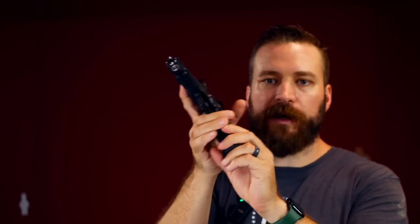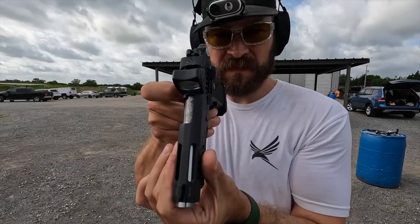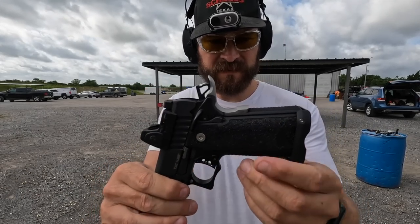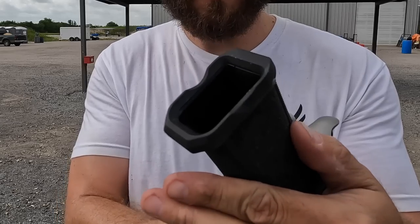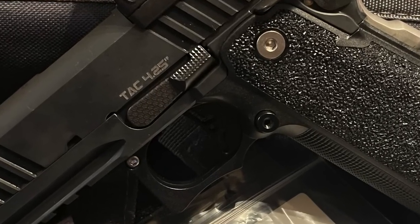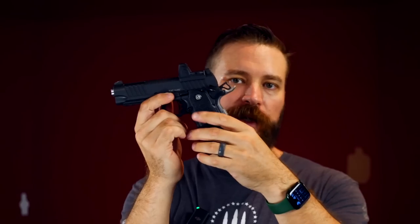There is a double undercut under the trigger guard so your support hand can absolutely lock in, which is very nice. It comes with a detachable aluminum magwell to protect the frame during speed loads. The mag catch is a traditional 1911-style capped-thread design — you could add a bigger button if you wanted, though it doesn't come with one. The reach to drop a mag does require breaking my grip slightly, and it is not reversible to the other side of the pistol.